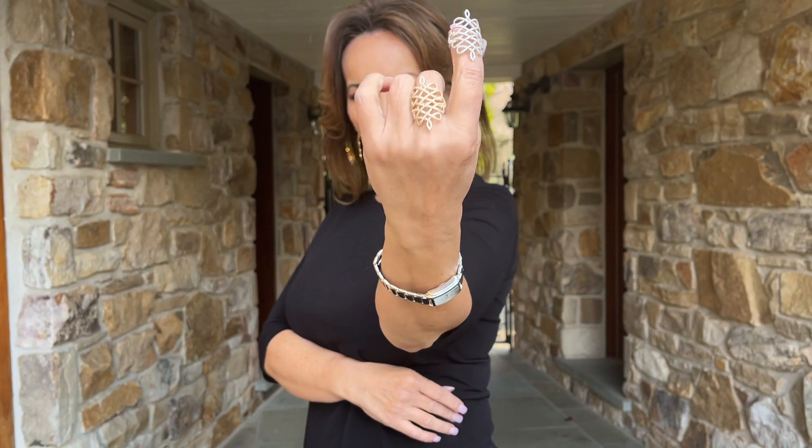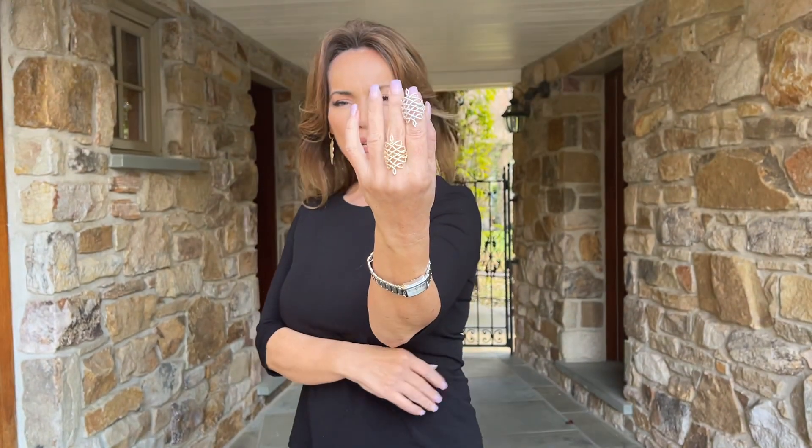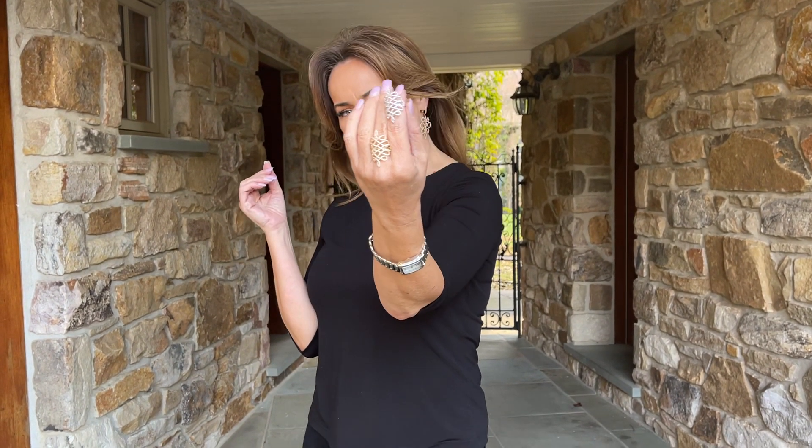Isn't that gorgeous? We have it in white, we have it in yellow, and whether it's a ring finger, a middle finger, or a first finger, this ring is absolutely gorgeous.